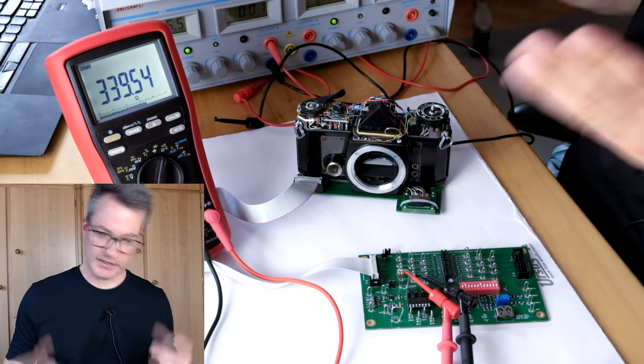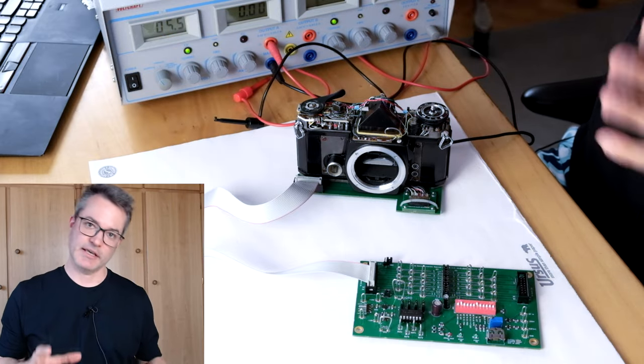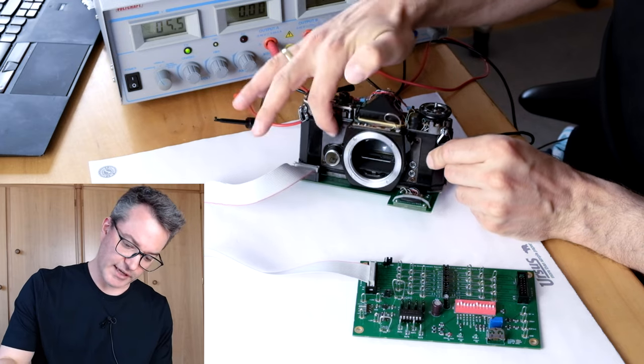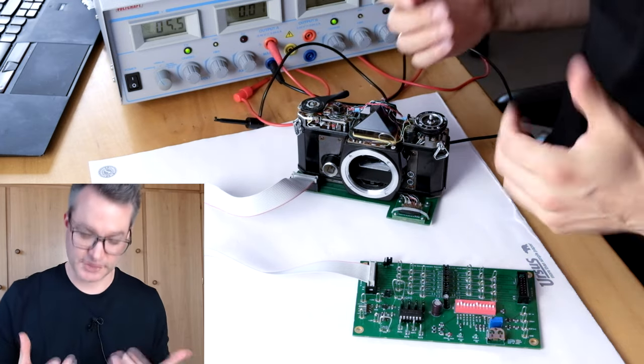That sounds very reasonable and it's a good sign that our solenoid is okay. However, what we really want to know is whether the solenoid has enough force to actually stop the shutter curtain. So let's check that.